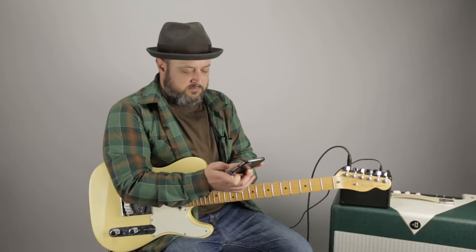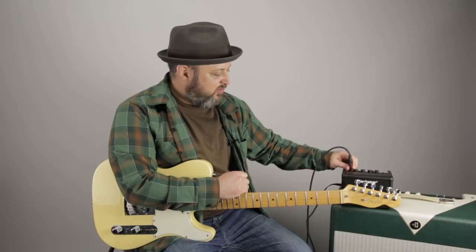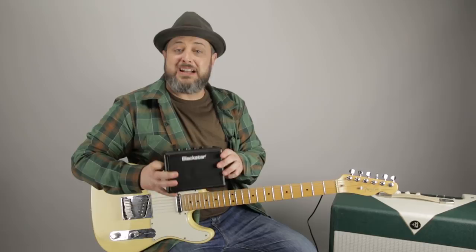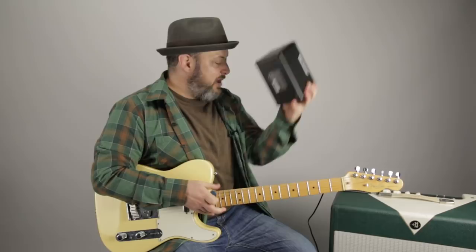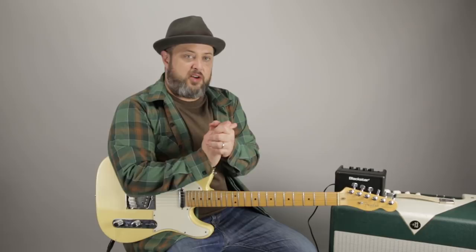All in all, this little Blackstar amp is really fun. It's light, it can go right in your gig bag. I'm going to leave a link down there for Blackstar so you can check it out for yourself. Thanks for hanging out with me here at Marty Music on a Thursday Gear video. If there's any gear you'd like to see me cover, please leave it in the comments below. If you haven't yet, I'd appreciate you subscribing right here to Marty Music, because this is where I'm making my new content. Thank you again, and I can't wait to see you guys real soon.